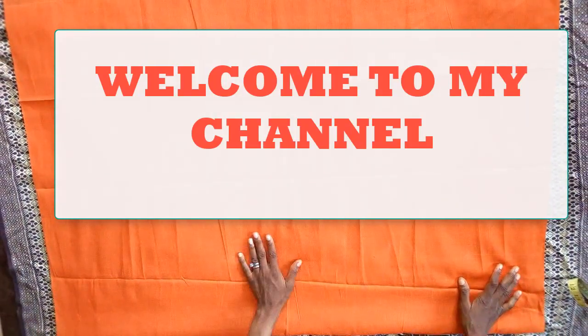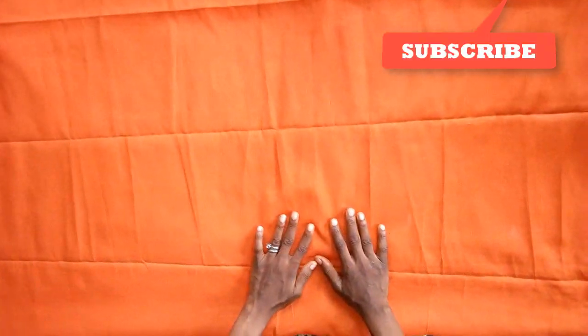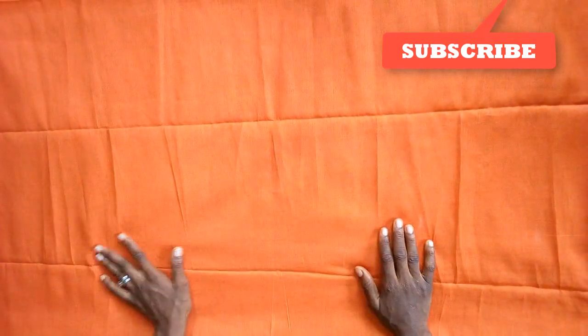Hi guys, welcome to my channel. Today's tutorial is going to be on how to coat a waterfall kimono jacket using lining material. You can use any material of your choice — you can use crepe material, you can use chiffon material. I'm using two yards of lining material.